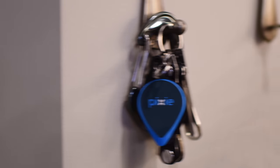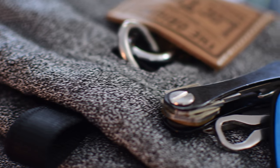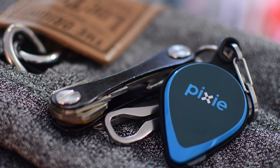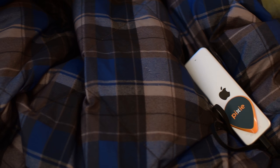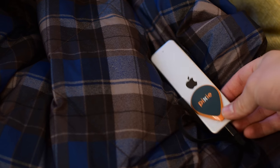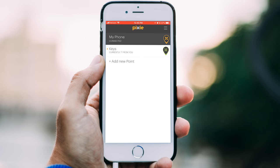Like most Bluetooth trackers, there are so many things you could adhere them to — whether it's keys, remotes, or luggage. Luggage was really neat; Pixis actually has another free app you can use to track luggage as it's coming around the conveyor belt. It'll literally tell you as your luggage comes out and how close it is so you can see where they are — a really easy way to find your luggage in a crowded area.